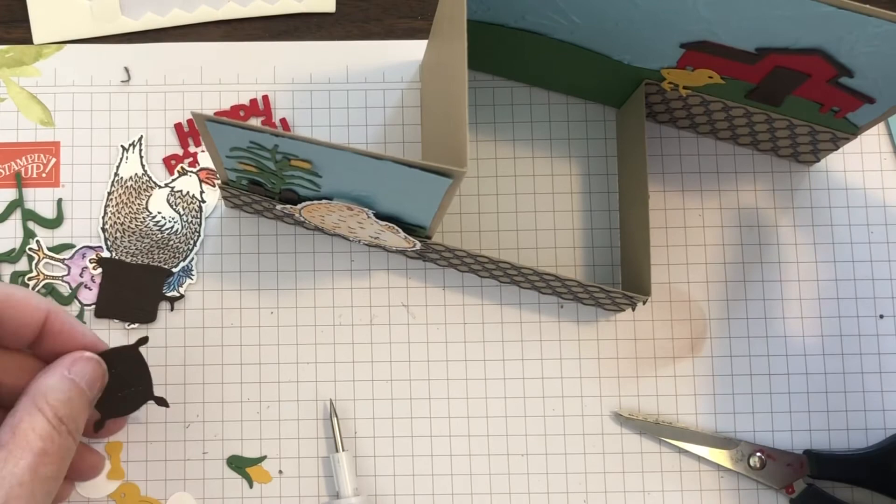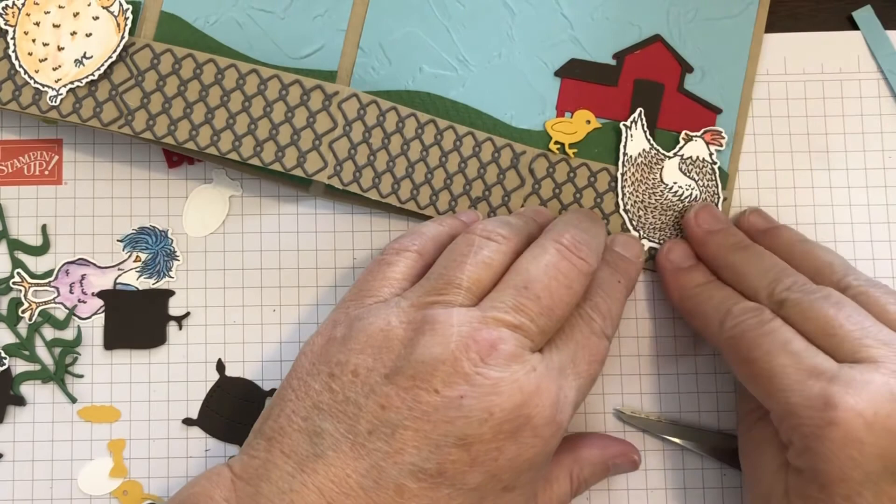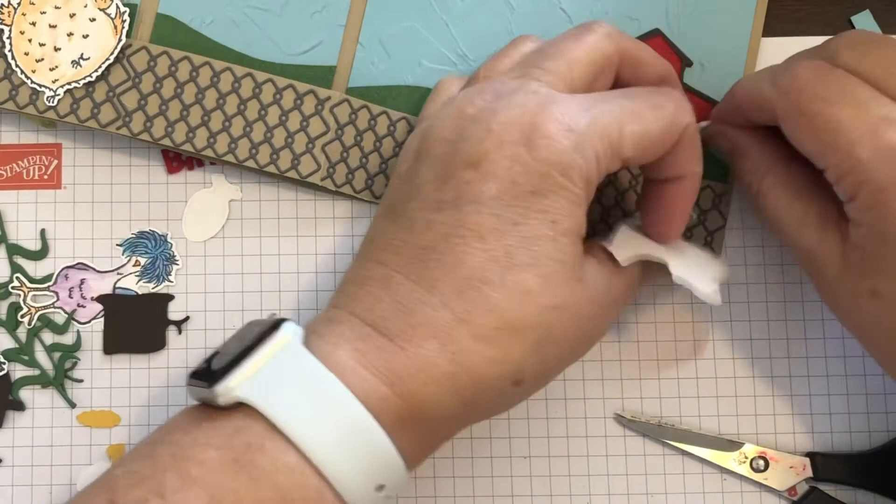When you make this style of card, you also need to keep opening and closing it to see how things overlap and what shows when it's closed as well as what shows when it's open.